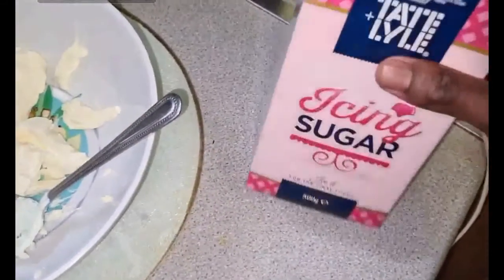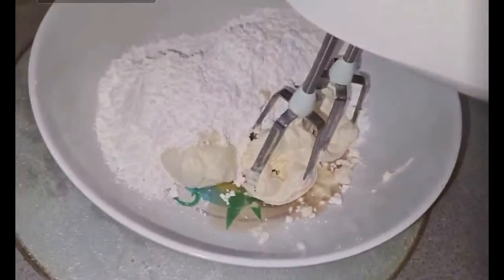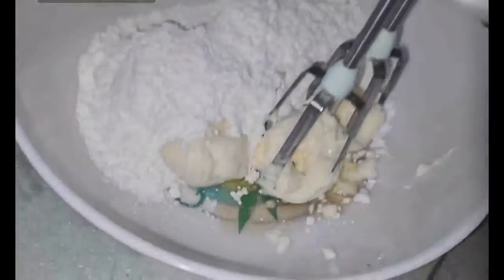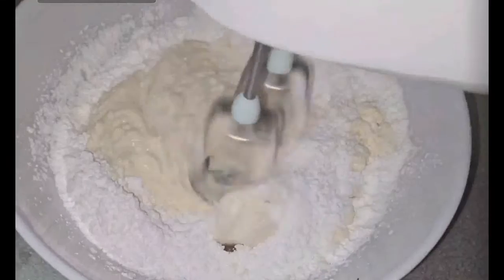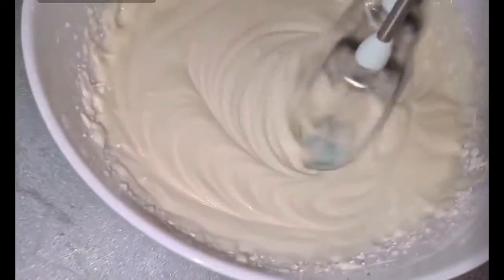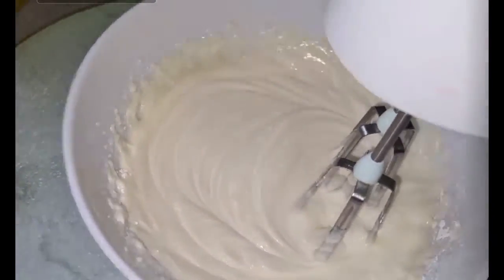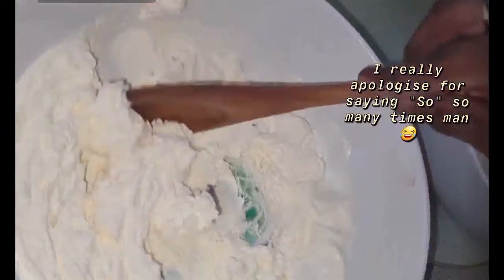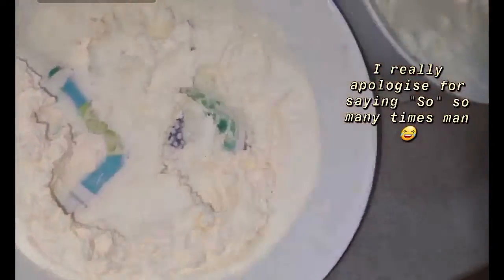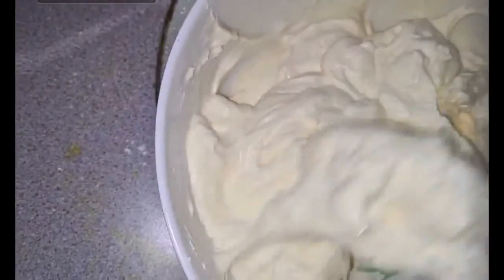Next up is the cream cheese mixture. I put all the cream cheese in there, about one and a half cups of icing sugar, and another teaspoon of vanilla extract, then mix it all together. So now it's cream cheese, icing sugar, and vanilla extract all combined. Then I fold the double cream into the cream cheese mixture to combine the two. Using a spatula, take some out and fold it in — just keep folding. And there you have it — my icing.